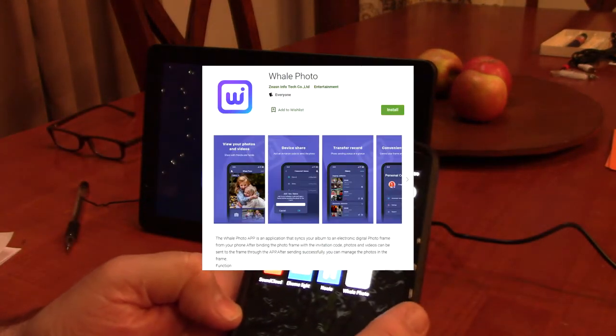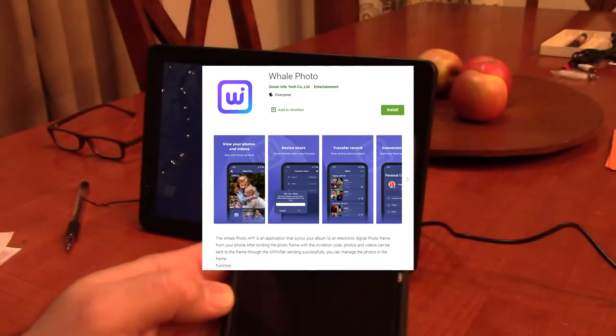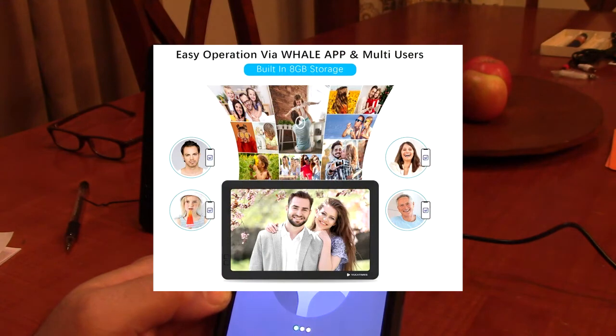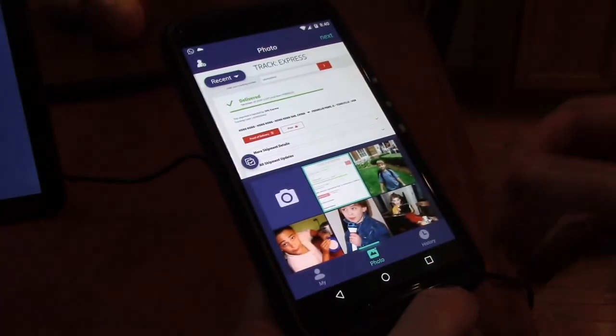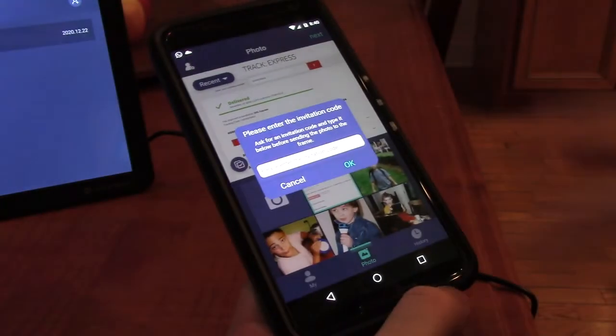I've downloaded the app — Wil Photo. I'm going to open this up and just follow the instructions. This is in the frame, and it's asking for an invitation code. There is the invitation code on my screen. Once you get the message 'bind successful' after going through this process, the frame is linked to your app.